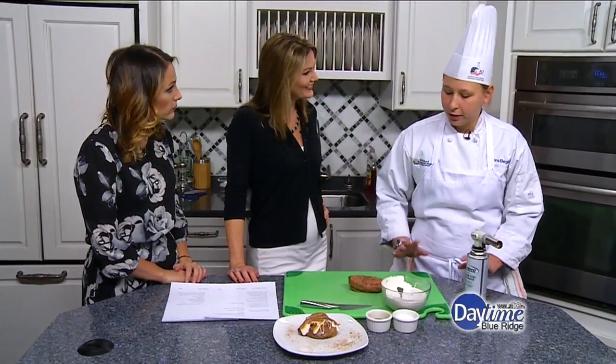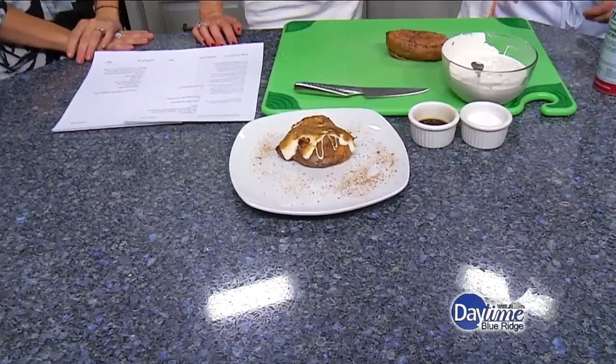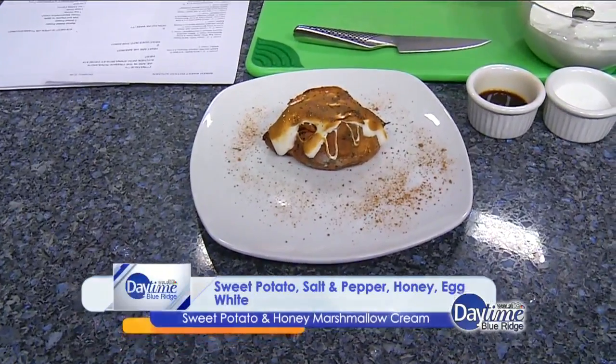You'll just start with your regular sweet potato. I like to coat it with olive oil and a real nice salt crust. Cook it in the oven at 350 for about 45 minutes to an hour, depending on how big they are, and you've got your perfect sweet potato.